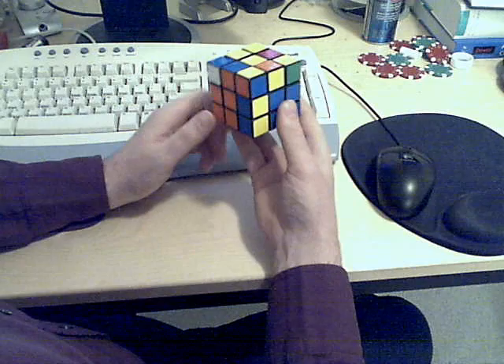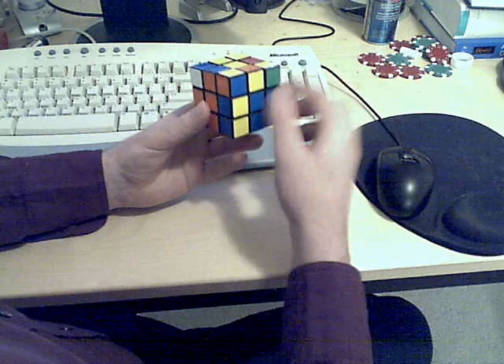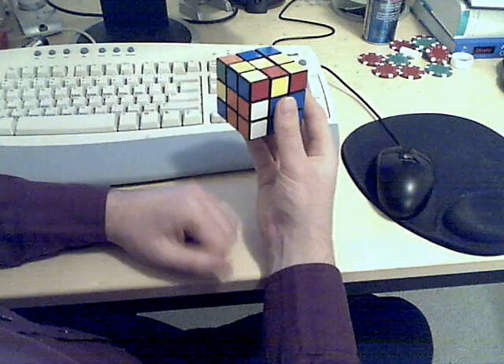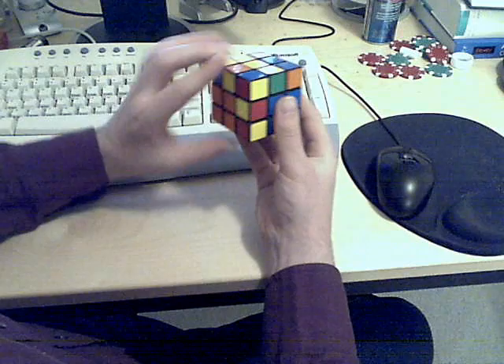Now all we have to do is rotate the U-face so that the position we want to place the piece in is lined up correctly. So in this case, I want that to go there — I just move over here and line it up. Now I'm not quite done; I need to fix the cube up. I'll just turn this again so I can move one of the other edge pieces from the U-face into that working spot.